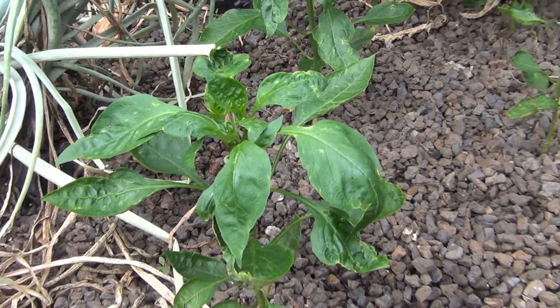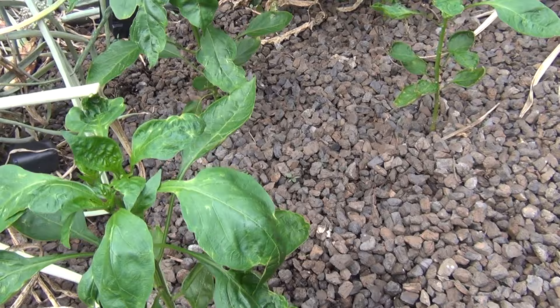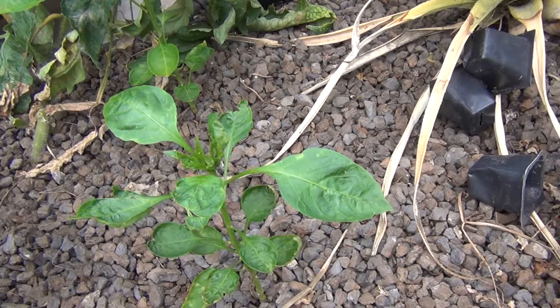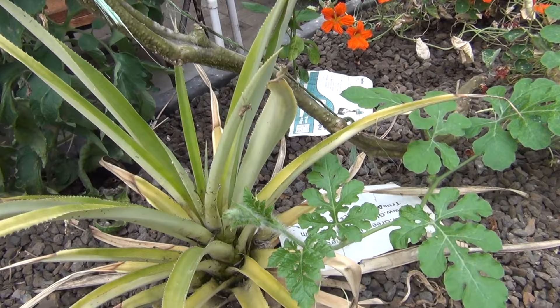My peppers are sort of an embarrassment this year. I had a problem with aphids which I now have under control, but there's a lot of leaf damage. They just don't look all that great, but they're starting to come back, so hopefully I can get some peppers out of them - these are just standard bell peppers. And my very sad pineapple - I really do think it's just dead and stays green like this. It does nothing. I think it's time to plant a new one.